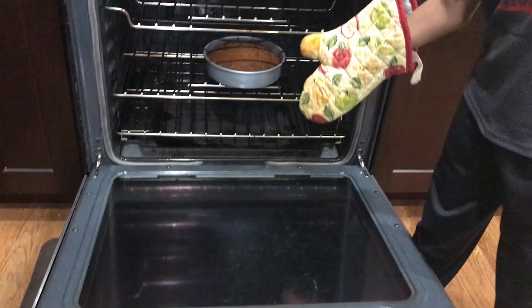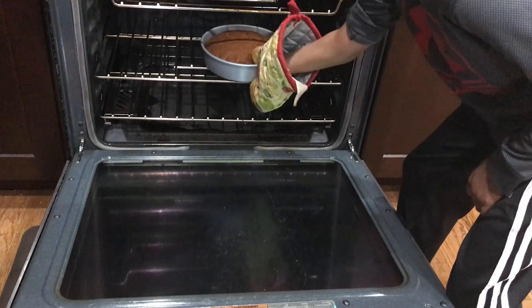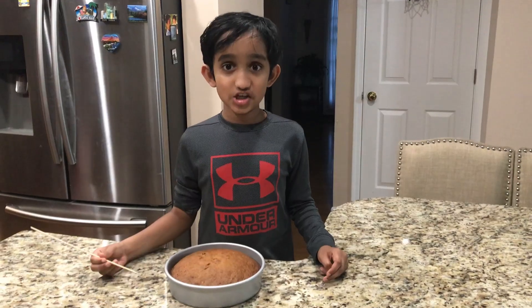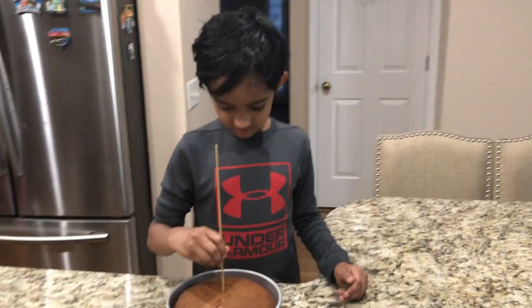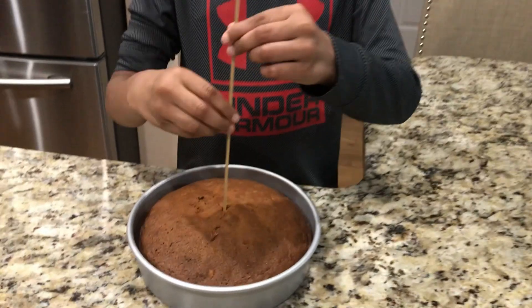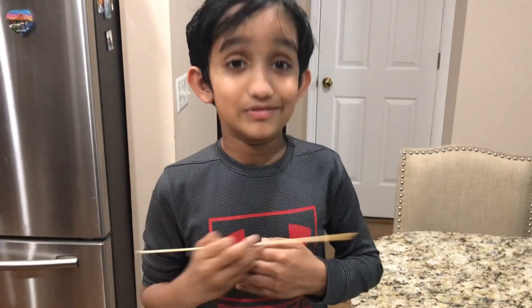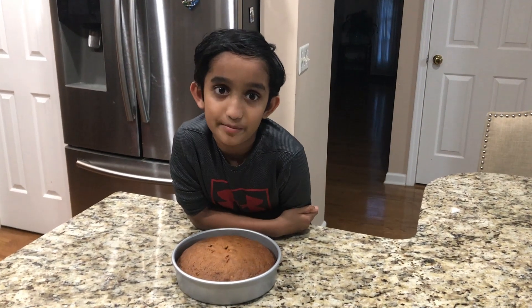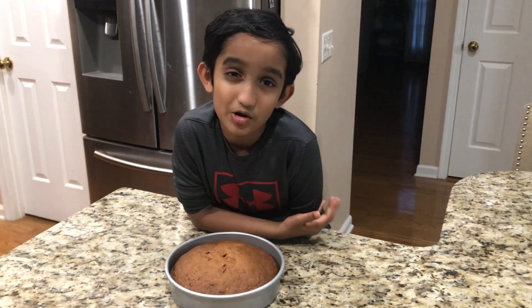Okay, so this is the completed cake. It looks very delicious. Be careful — always wear oven mitts while taking the cake out. Let's check whether the cake is done or not. It is done. Hope it tastes good. Wow, this cake has a great color. It turned out perfectly. Let it cool completely before you cut it.